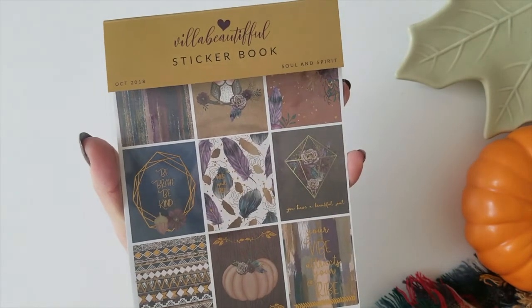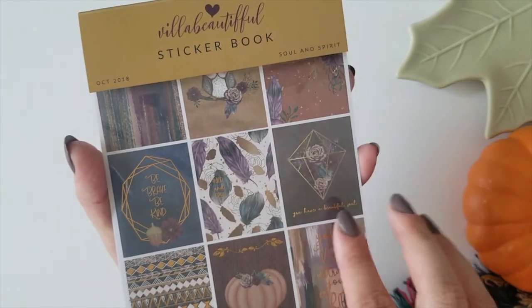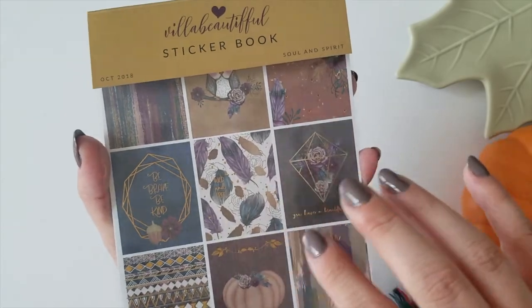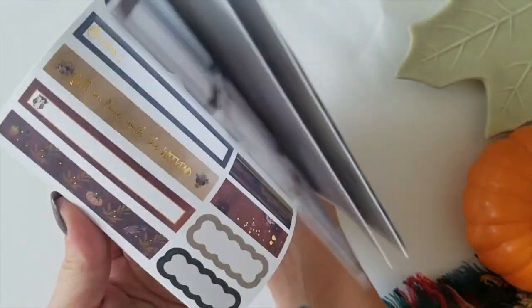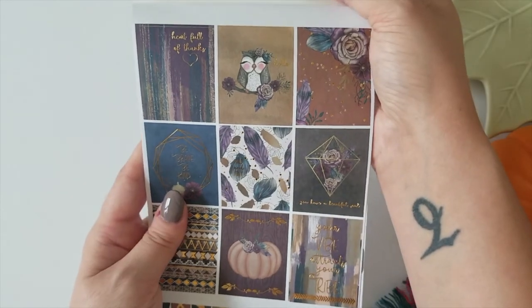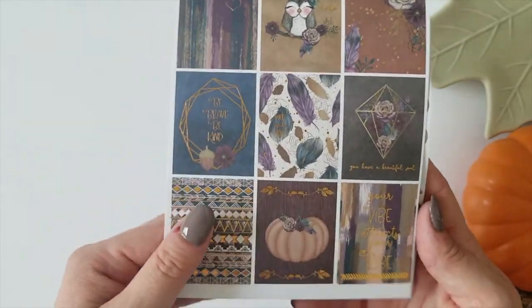Next up we have the Villa Beautiful sticker book. We have the month, year, and the title of the kit on the cover, so it's really easy to keep organized and separated if you like to do that. And before I get into the flip through, I just want to show you how many pages you get — this is a ton of stickers, more than even probably a regular sticker kit will run you, and you get this just with the entire kit. It's so much to work with in your planner.